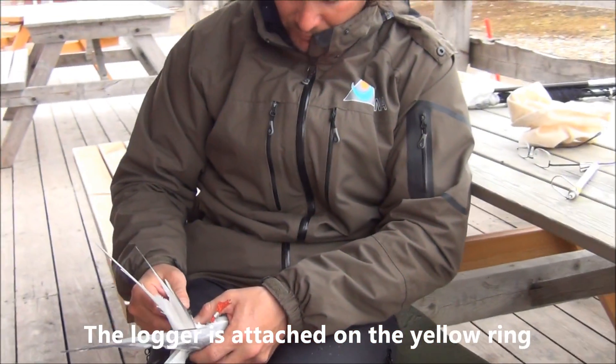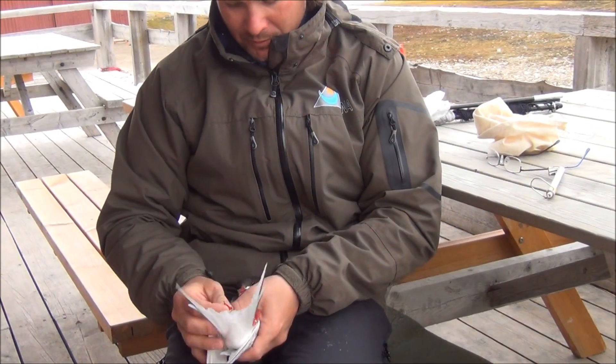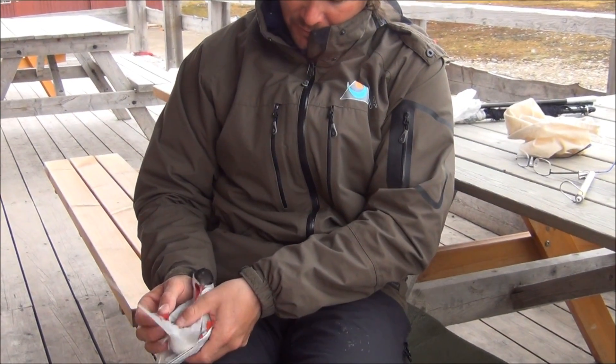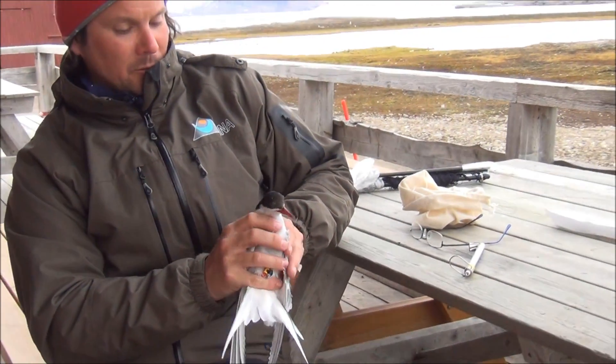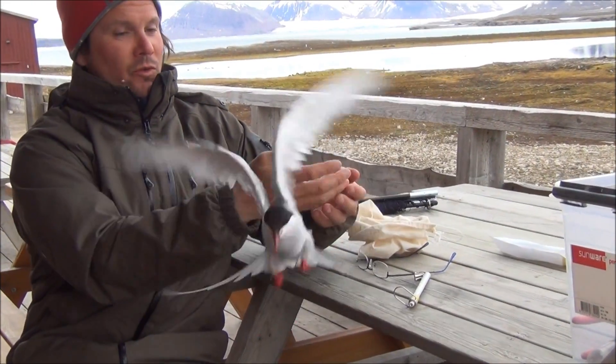Is it turning on the leg? Yeah. Okay, time to release. Yeah — one, two, and three.